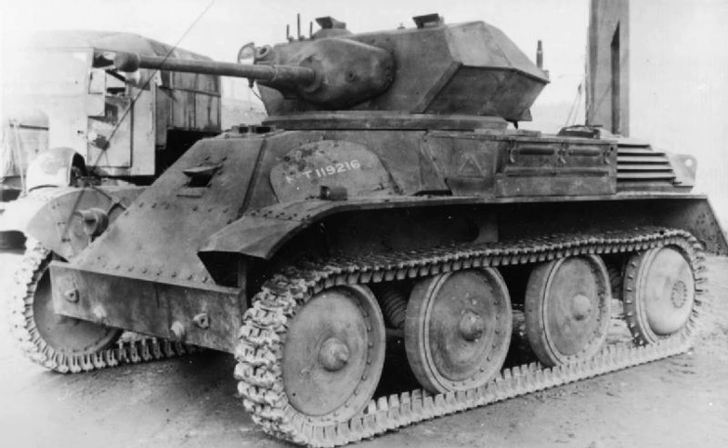The Tank Light Mk-8, also known as the Harry Hopkins, named after American President Roosevelt's chief diplomatic advisor, was a British light tank produced by Vickers Armstrong during the Second World War.